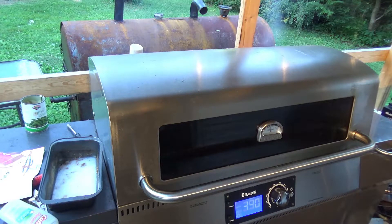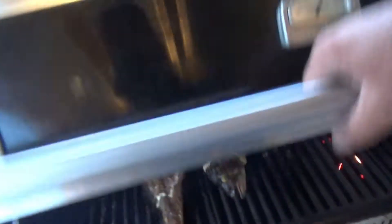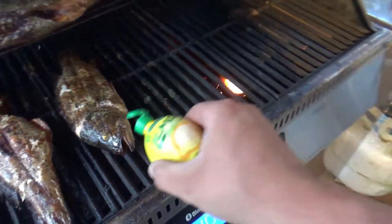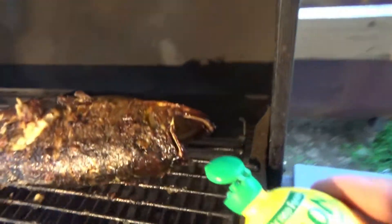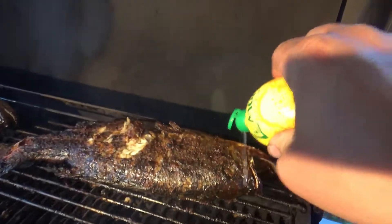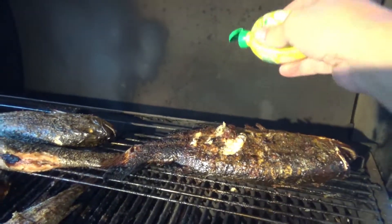I've got that grill set — it's at 390 now, I turned it up to 400. We're going to let it finish. Let's give a check on these fish — I just flipped them, they're looking pretty good. I think they need a little drink of lemon. A little juice on the outside — make sure I don't get any lemon seeds in there.